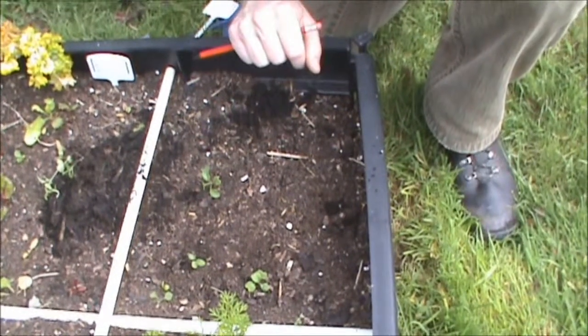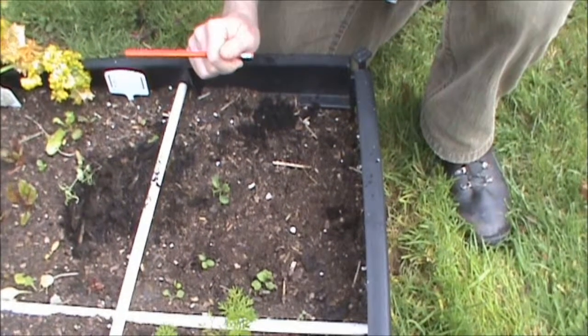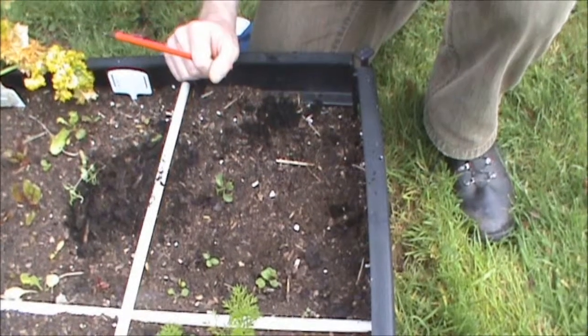And then just give them a good water. In about a week's time they'll be about twice the size — they'll really take off now that they're here. So that's the little seedlings planted, and soon we're going to have rocket lettuce out of these.